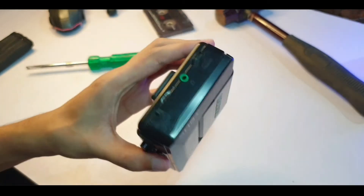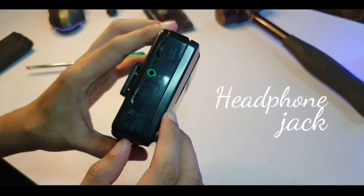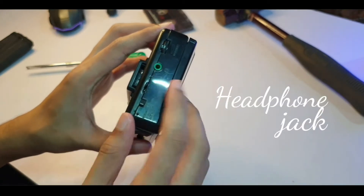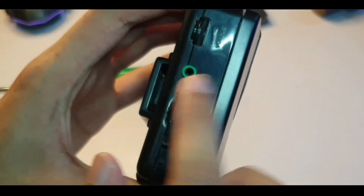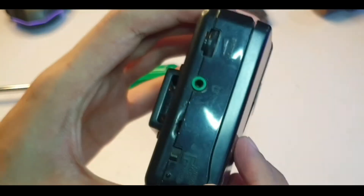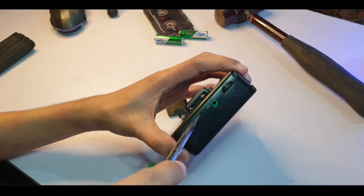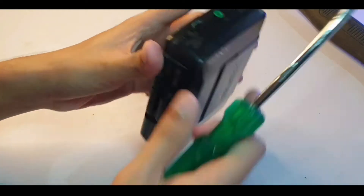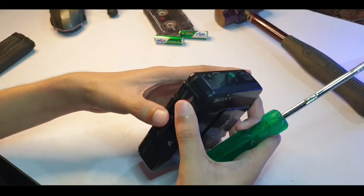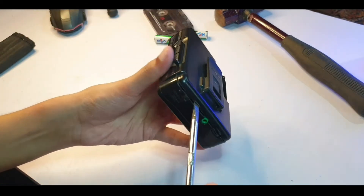It shouldn't be too hard to fix. By the way, this hole is called a headphone jack — old technologies. Legend has it that hundreds of years ago people used to have this hole on their phones too. Crazy, isn't it? Someone has already tried to open this — they've left a dent. I think this just opens by brute force. I could be destroying this thing, I hope not.